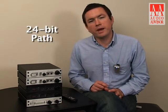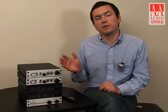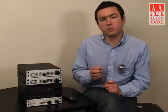The advanced USB input on this device has a 24-bit path, which is very important because even if you're listening to 16-bit audio, if the audio is at all processed by the computer, the resulting word length can increase beyond 16-bit. If you try to send an audio word longer than 16-bit into a 16-bit path, it truncates all the data below 16-bit. That causes what's called truncation distortion, which is a very unflattering distortion.